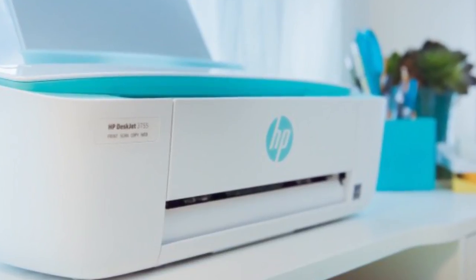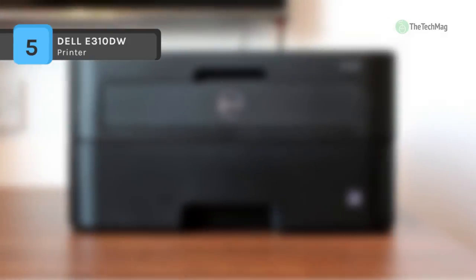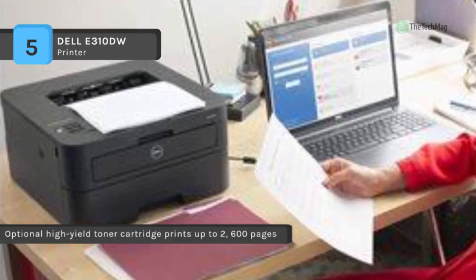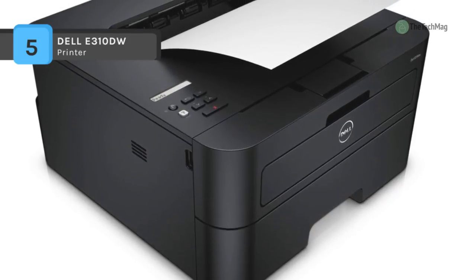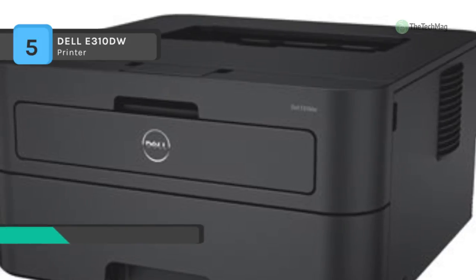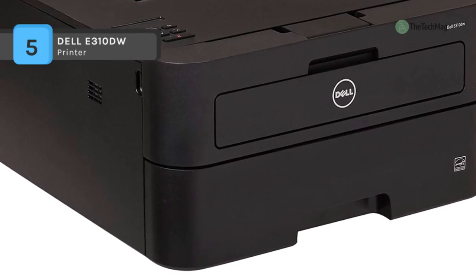The Dell E310DW isn't going to blow you away with its print quality or pace, but you'll like its mobile printing capabilities. Its small size and low price guarantee that you can comfortably fit the E310DW into your office and budget. It is a mono laser printer that operates with Windows, Mac OS, and Linux. The main paper tray capacity is 250 sheets, and it can accept sheets up to 29 pounds basis weight. The printer has a small 0.6-inch display screen.